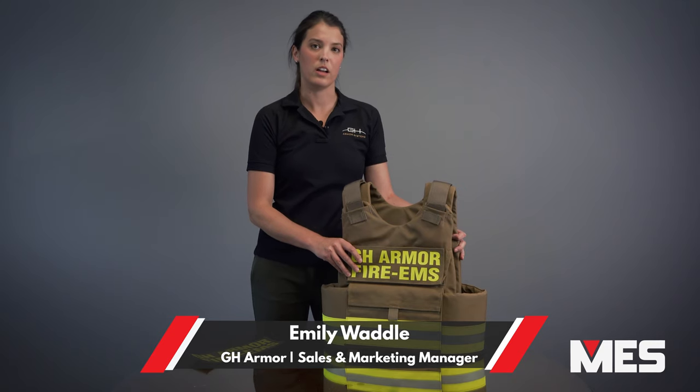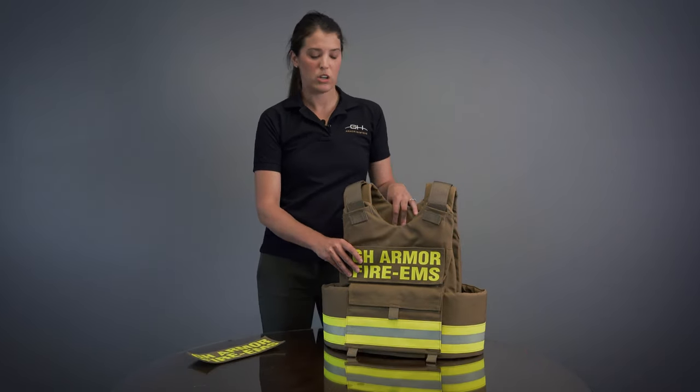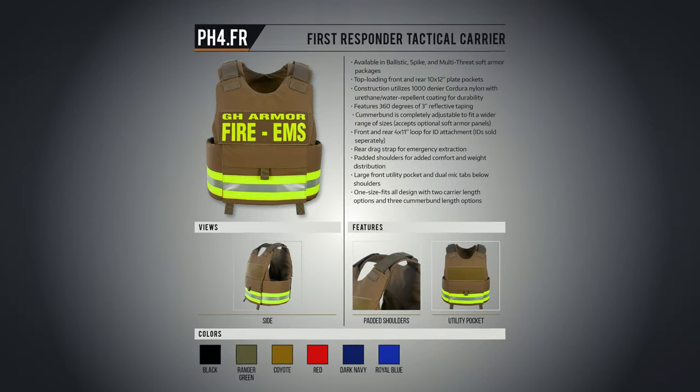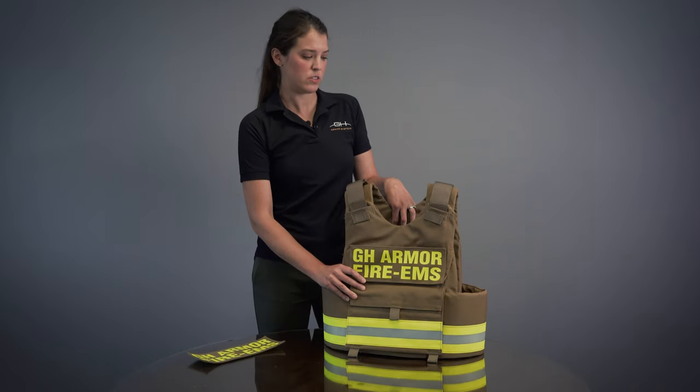We have a full product line of concealable, tactical, and correctional armor solutions. Today, I want to talk to you about our first responder vest. This is our PH4 first responder. It's targeted for fire and EMS officers.